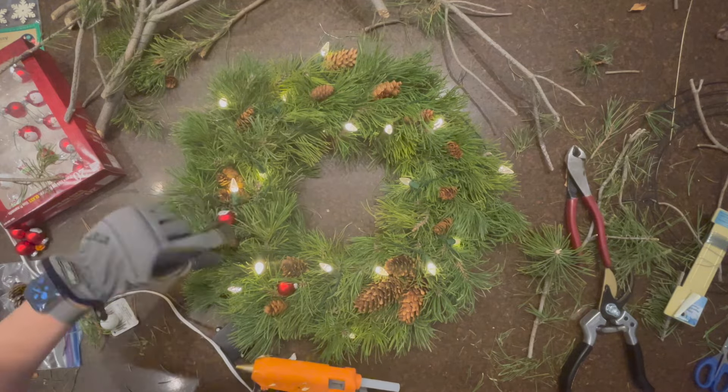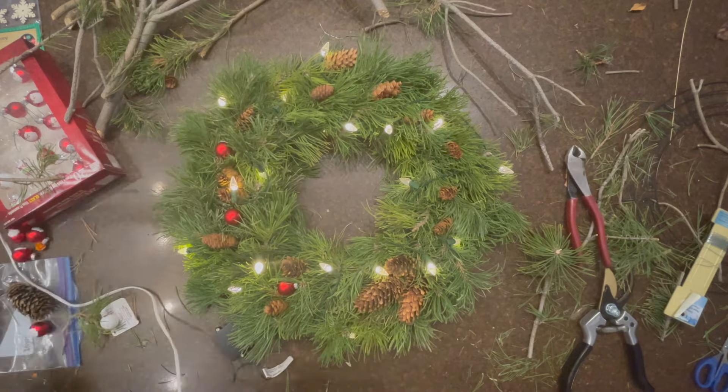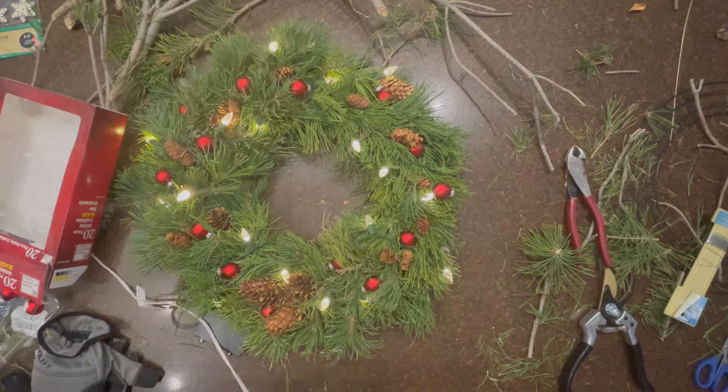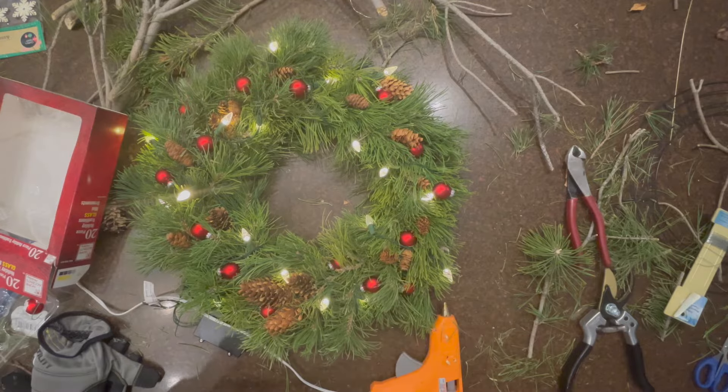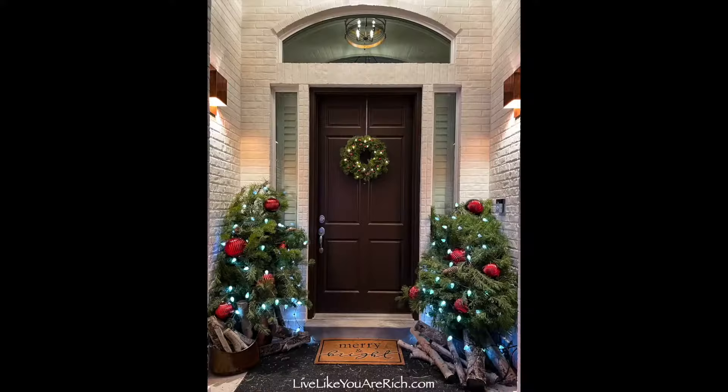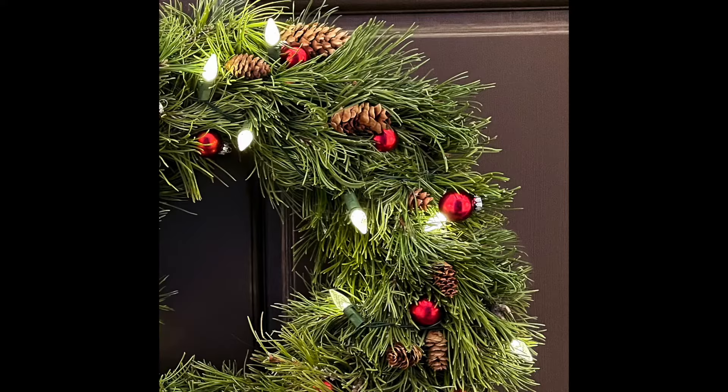I glued small red ornaments onto the wreath. There were Santa faces on one side but I didn't want those showing, so I just glued the Santa faces down. I wanted it to match the front door decor out front with just a plain red ornament.